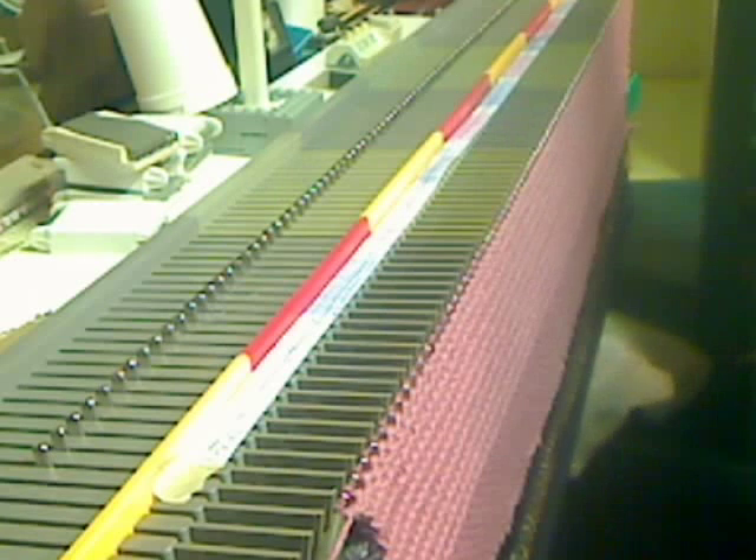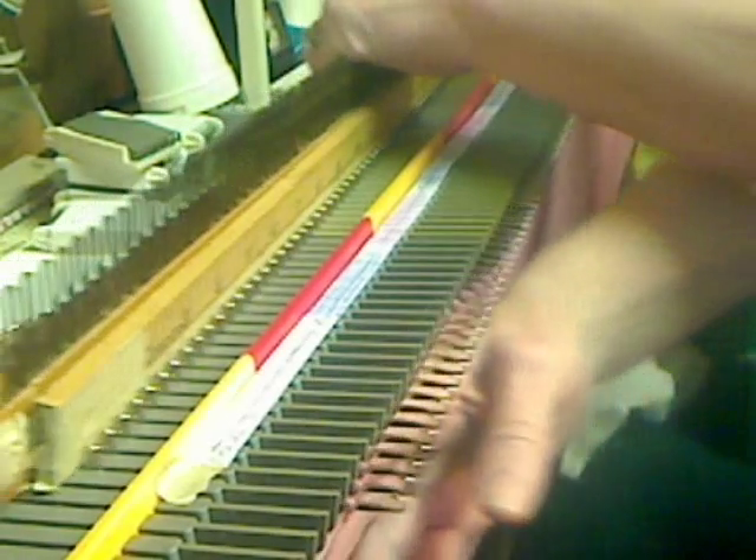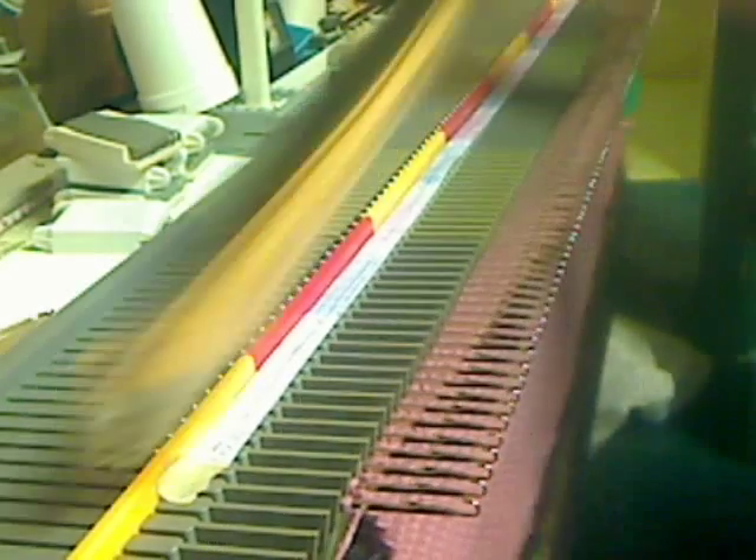I'm going to try my long bar to bar, which has 114 stitches, to see if I can turn them without dropping them.